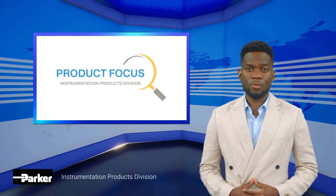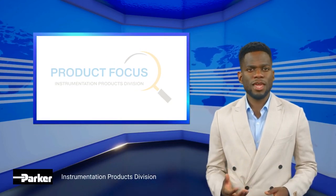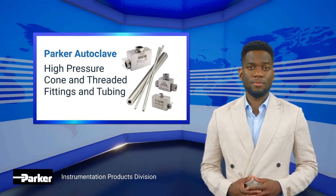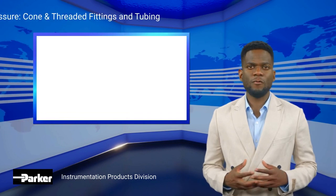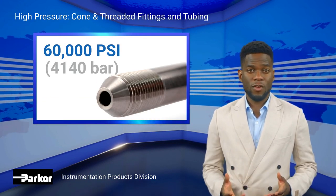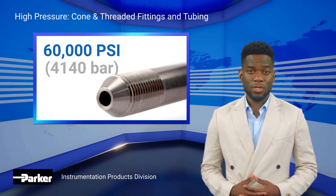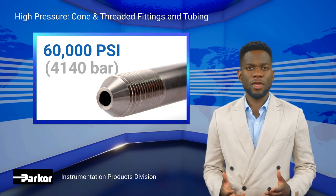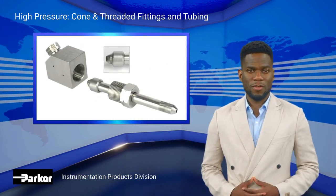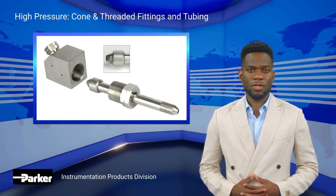Welcome to another product focus brought to you by Parker Instrumentation Products Division. Today's focus is on Parker Autoclave's high-pressure cone and threaded fittings and tubing. Parker Autoclave's high-pressure connection, with a pressure rating of up to 60,000 PSI, is a development of the original cone and threaded connection, which has been the standard in high pressure technology since its discovery by the U.S. government in the 1930s. To this day, this connection design has set the benchmark for quality and durability in all Parker Autoclave products.